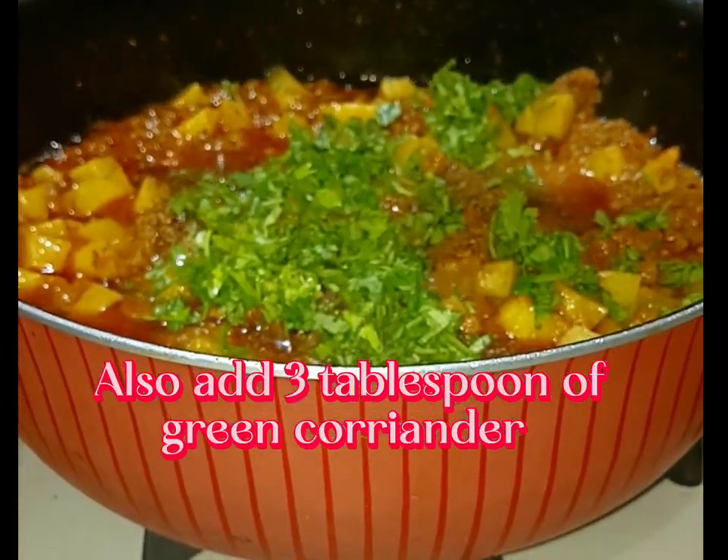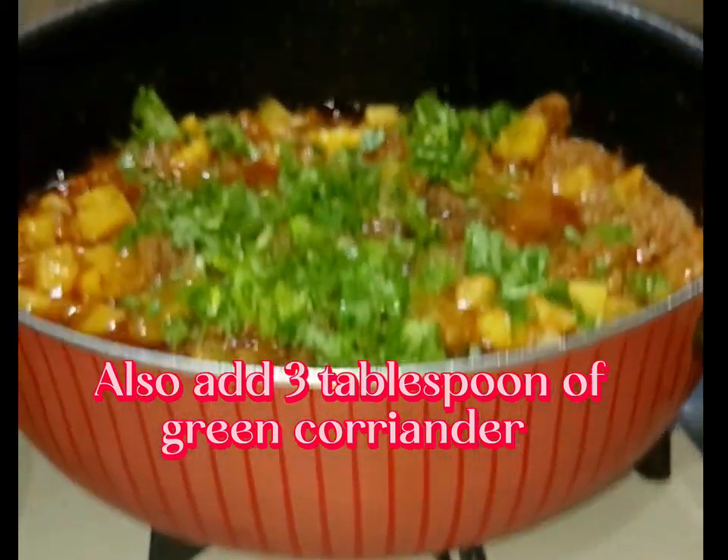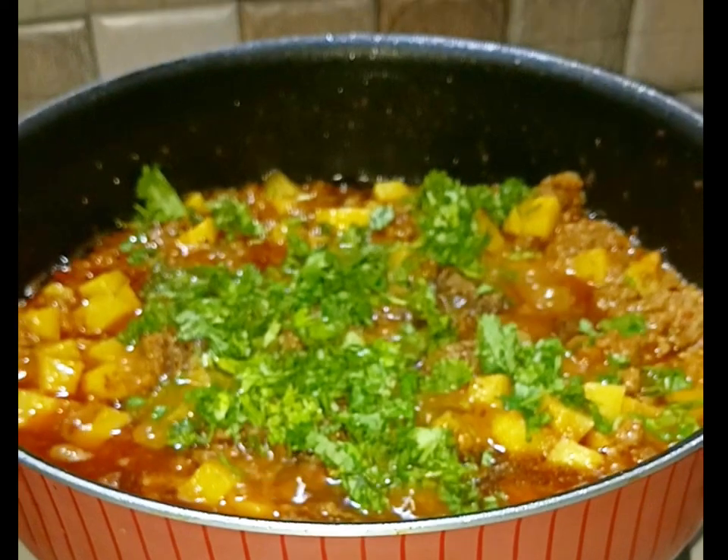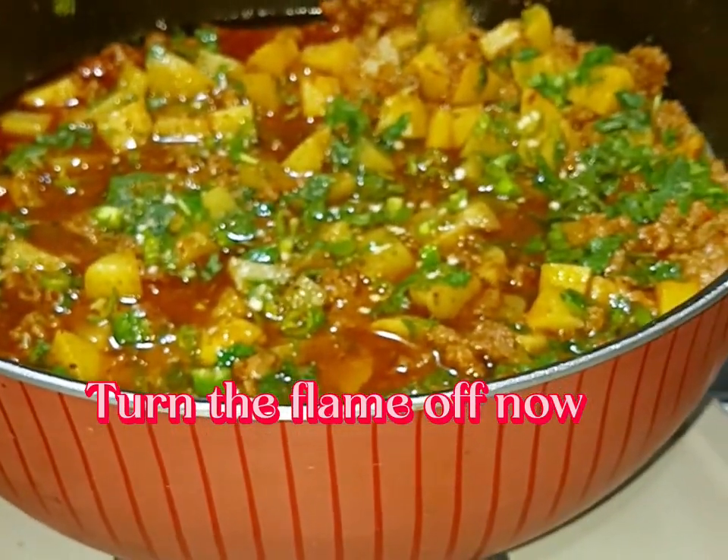Also add three tablespoons of green coriander. Sprinkle three to four cut green chilies. Turn the flame off now.